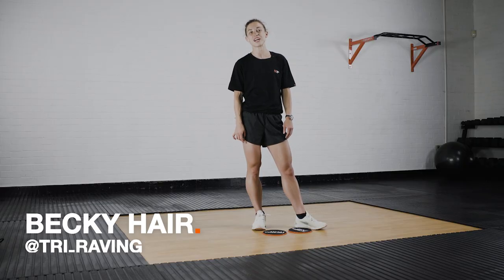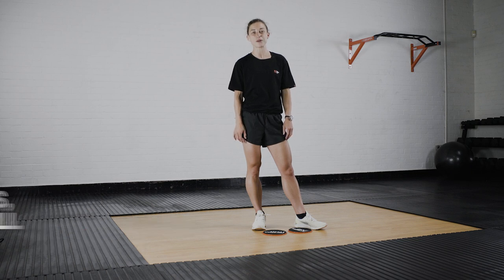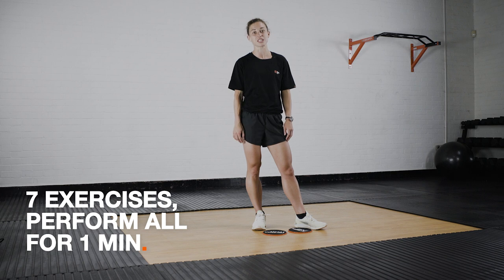Hi, I'm Becky. I'm a physio, triathlete and a personal trainer. I'm doing a bit of work with MirrorFit and today we're going to do a workout together using the core sliders.